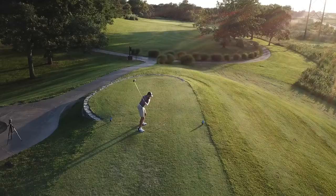If you guys haven't seen part one yet, definitely go check that out. We cover the bounce, what it is and how to use it, setup, tempo, and then bump and runs. In this one we're covering pitches, flop shots, and bunker shots.